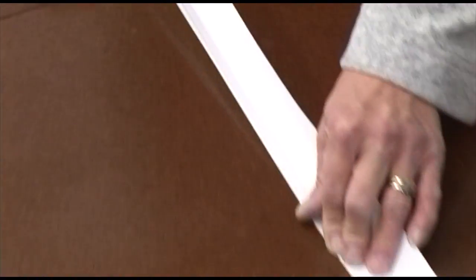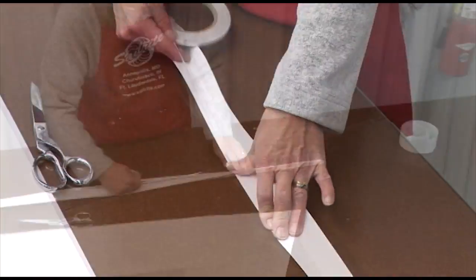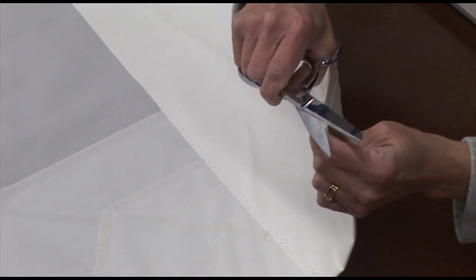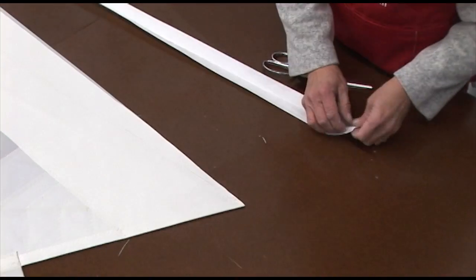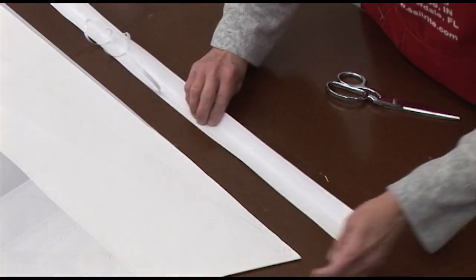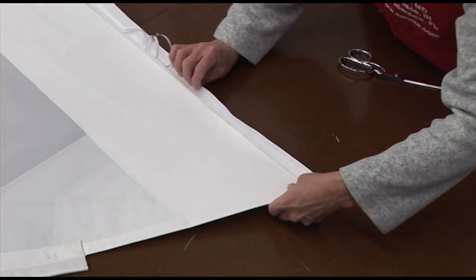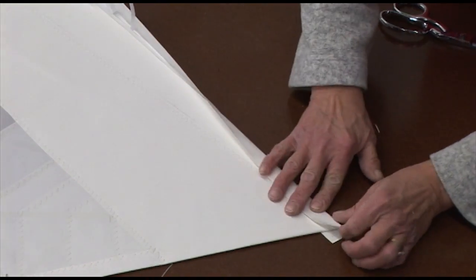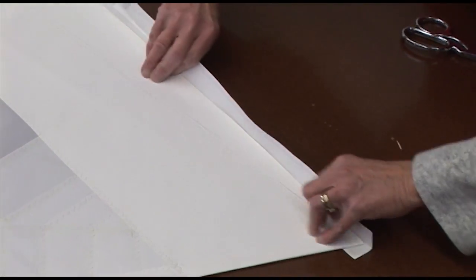Then we apply double-sided tape to both inner edges of the Dacron tape. Trim off any fabric that's over the edges and then baste that tape in place right along the foot edge of the sail.